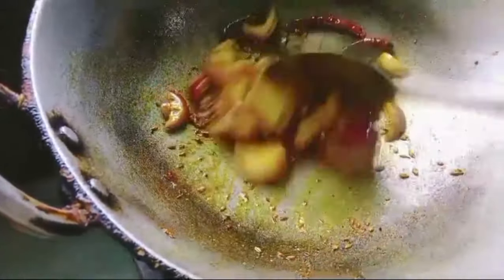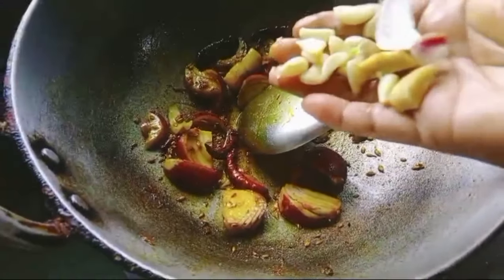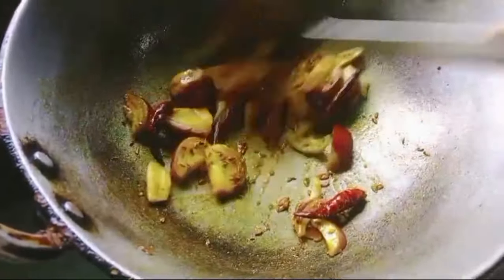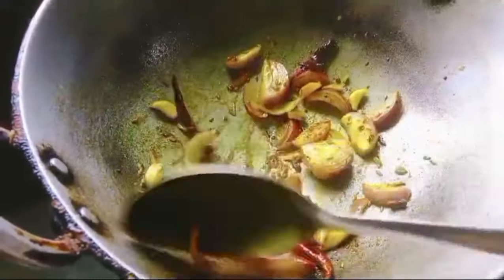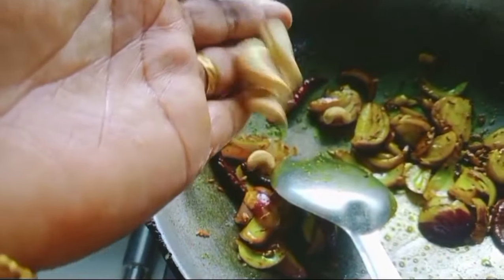Let's see the next step. This is the first step of the water. I'll add 15 to 20 minutes to the water.